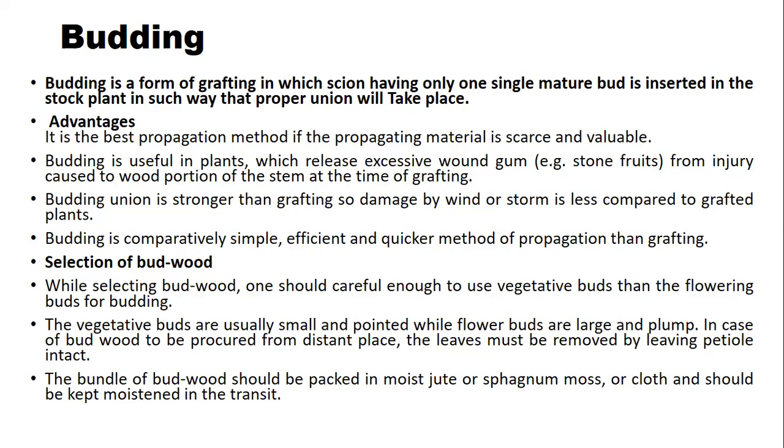The age of the bud is very important for the budding operation. We use only vegetative buds, not flowering buds. Vegetative buds are usually small and pointed, while flower buds are large and plump. In case of bud wood to be picked from a distant place, leaves must be removed leaving the petiole intact. The bundle of bud wood should be packed in moist jute and sphagnum moss cloth and kept moist in transit.